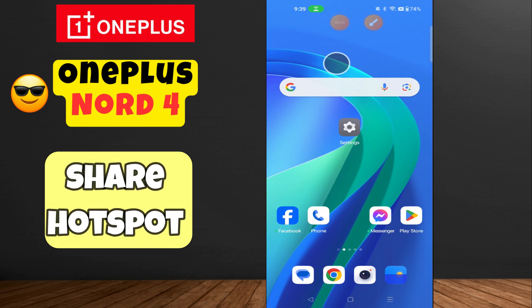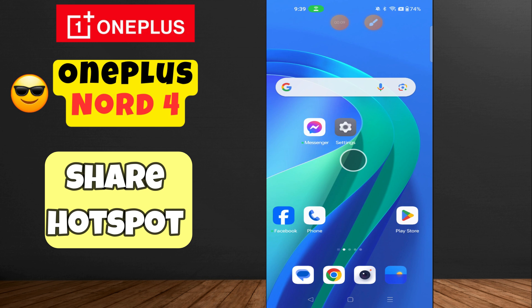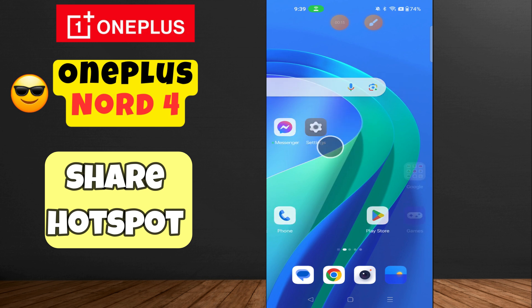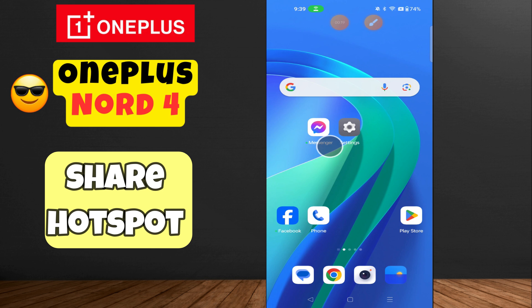Hello everyone, welcome back to my YouTube channel. In today's video, I'm going to show you how to activate the hotspot on your OnePlus Note 4 and how to share it. Before we get started, don't forget to hit the subscribe button and the notification bell so you never miss out on any videos and stay updated. Let's get started.